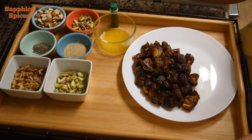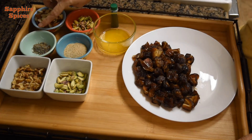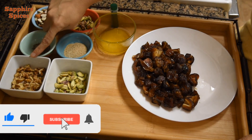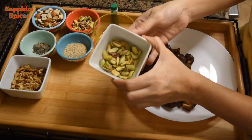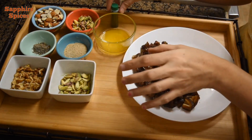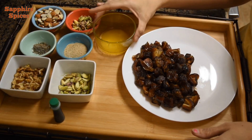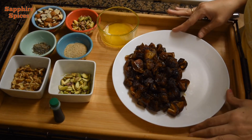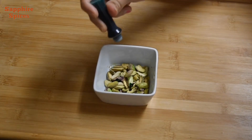We need 2 tablespoons of chopped almonds, 1 tablespoon of chopped pistachio, 1 teaspoon cardamom powder, 2 teaspoons poppy seeds, 1 tablespoon of chopped walnuts, 1 tablespoon of pistachio which we will color with green food color, 1 tablespoon of clarified butter or ghee, and 500 grams of seedless washed dates.